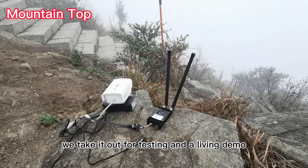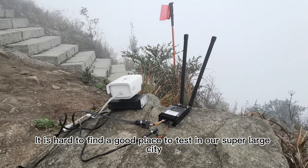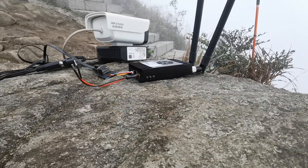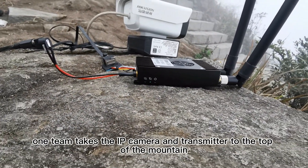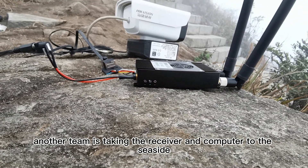Before delivery, we take it out for testing and a live demo. It is hard to find a good place to test in our super large city, which needs 30km without obstacles. In this testing we have two teams: one team takes the IP camera and transmitter to the top of the mountain, another team is taking the receiver and computer to the seaside.